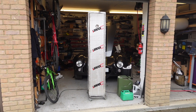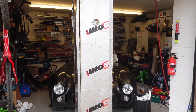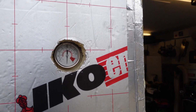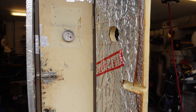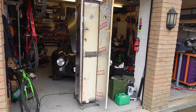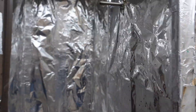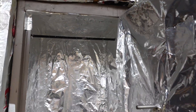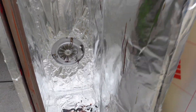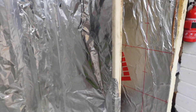The oven that I use to cure the powder coat is an old locker cabinet which I sourced from eBay. I've lined the exterior with rigid foam insulation and the interior is lined with thick foil. The temperature gauge is just a barbecue probe. I wouldn't necessarily advise anyone to build the oven in exactly the same way — the rigid foam insulation in particular isn't designed for this application. This was okay for me as a first effort but I plan to build a better oven in the future using the right thermal insulation such as Rockwool.